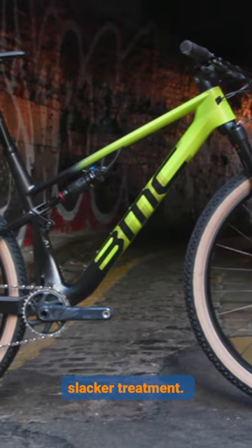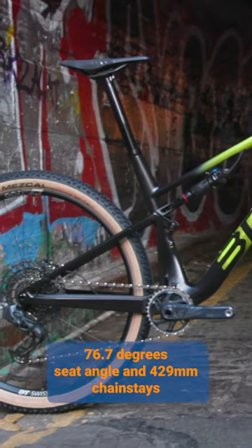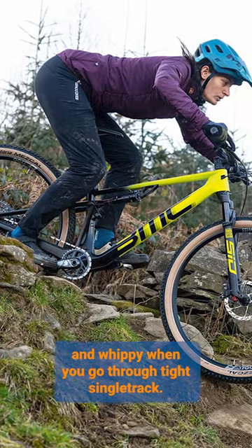It's also been given the longer, lower, slacker treatment, so it has a 66.5 degree head angle, a 76.7 degree seat angle, and 429mm chainstays to make the bike feel nice and whippy when you're going through tight single track.